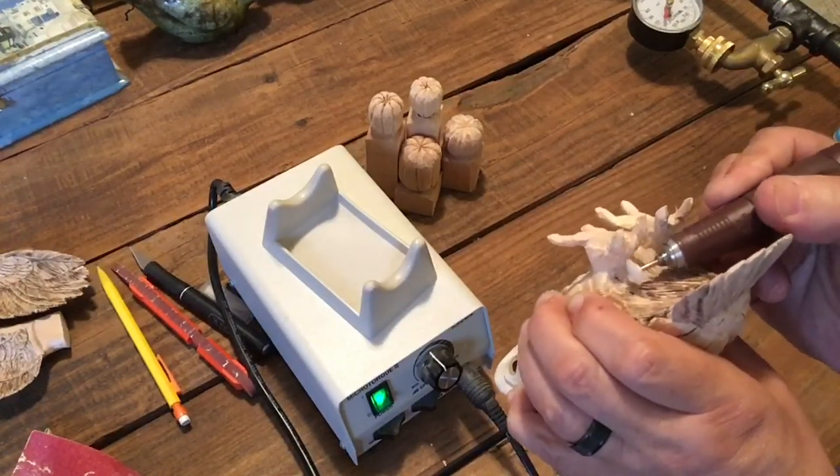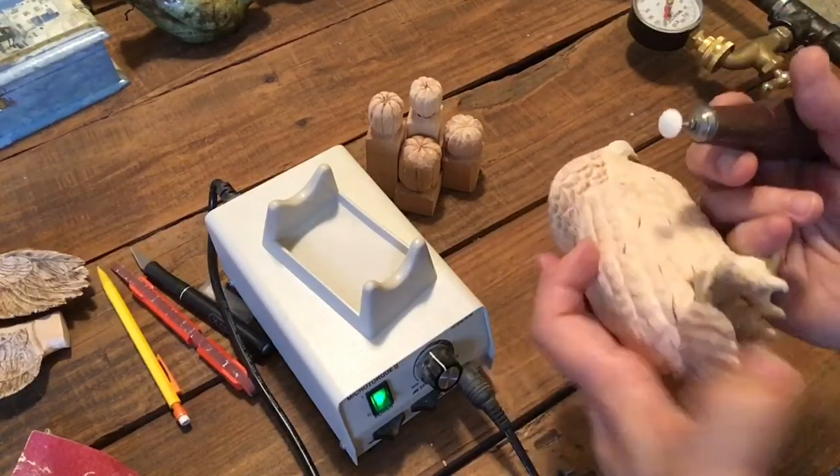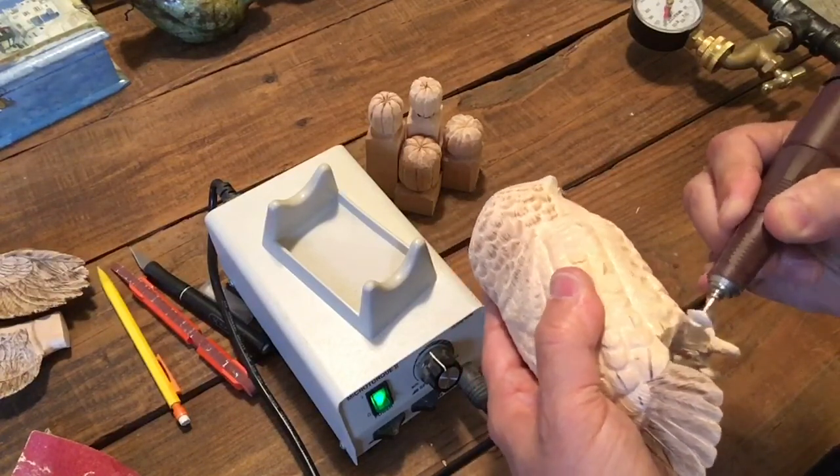These feathers that protect the legs are more like hairs or fur-like than feather-like, but they're feathers.